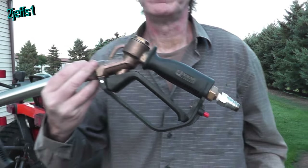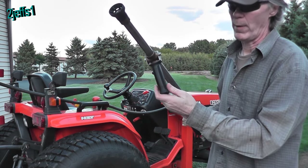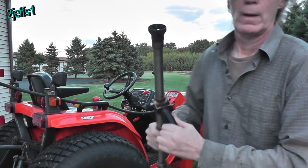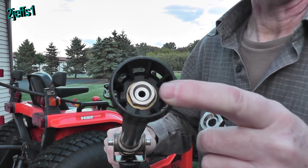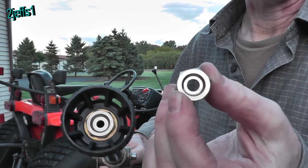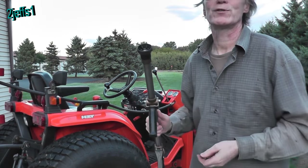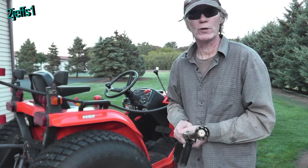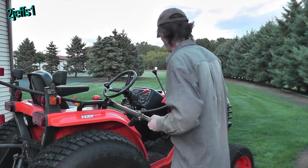This gun here is my biggest one. The nice thing about it is you can adjust the pattern — you go from a mist to a straight stream by moving this handle. They have a pretty good size tip inside this one right now; I use this mostly for spraying leaf trees. I do have a larger tip, and when I have that one in, believe it or not, I use this thing for washing the house — about three tanks and you're all done, it works great for taking cobwebs and stuff off.